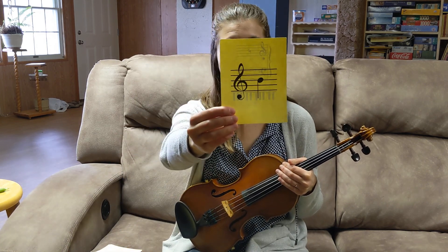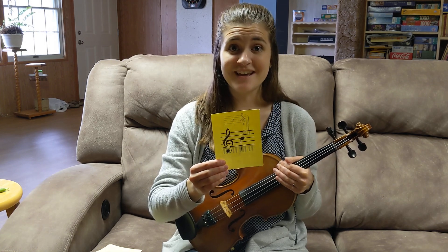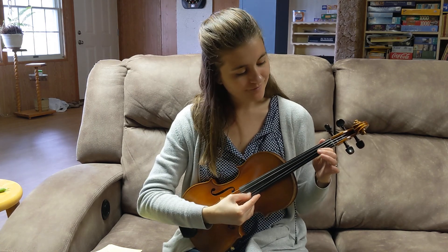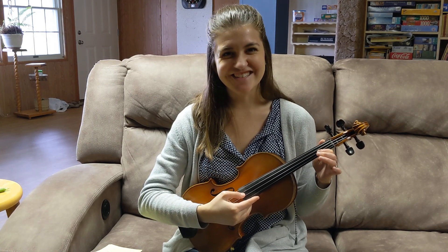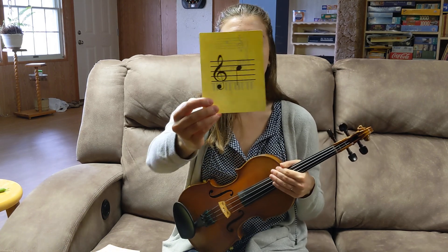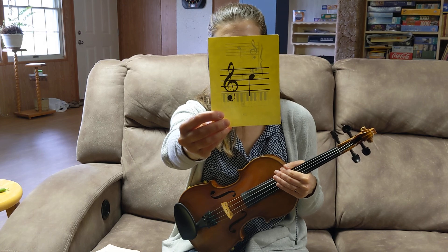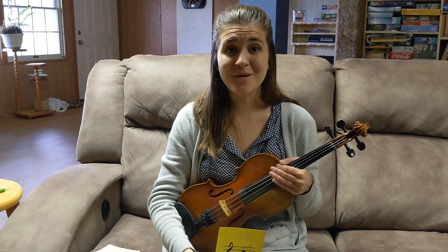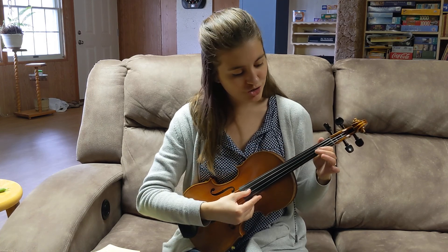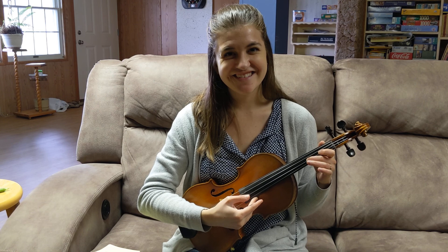I bet you can guess what's coming next. The note is B, and it is one on the A string. Let's play it. Here's another one with a sharp — the note is C sharp, and it's two on the A string. Can you find two on A? Should sound like this.